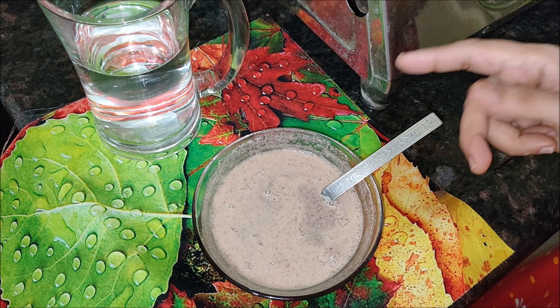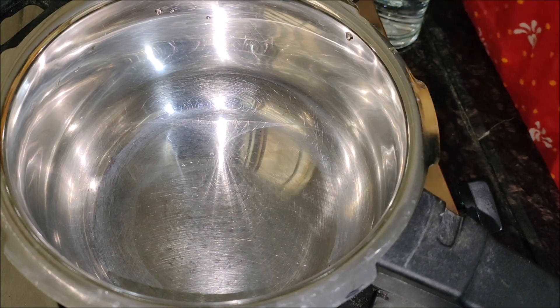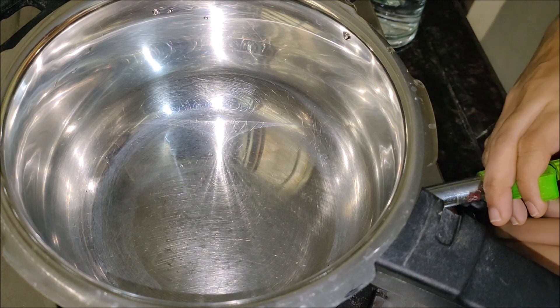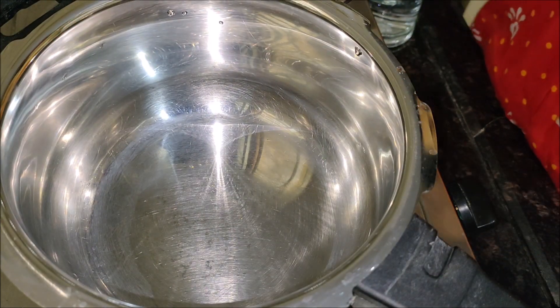Cooking ragi with milk may hinder the absorption of iron from ragi, so it is good to cook and consume it without any milk or milk products. But it is up to you to judge.